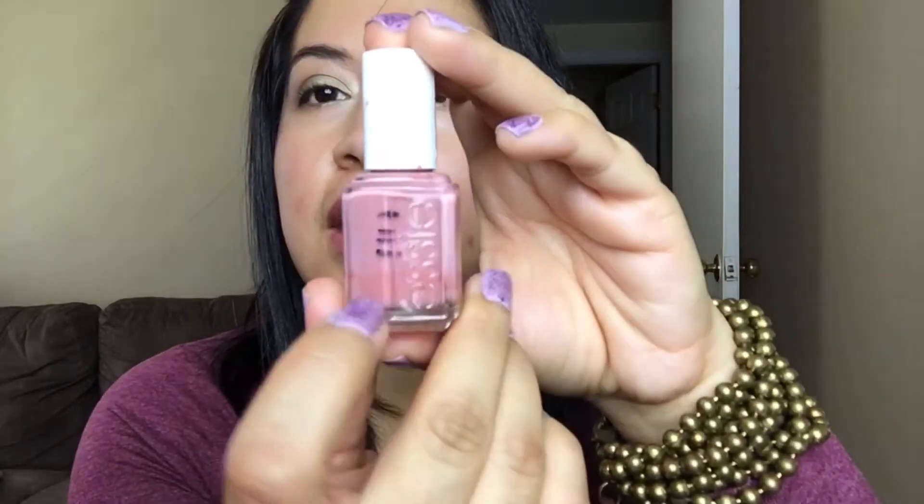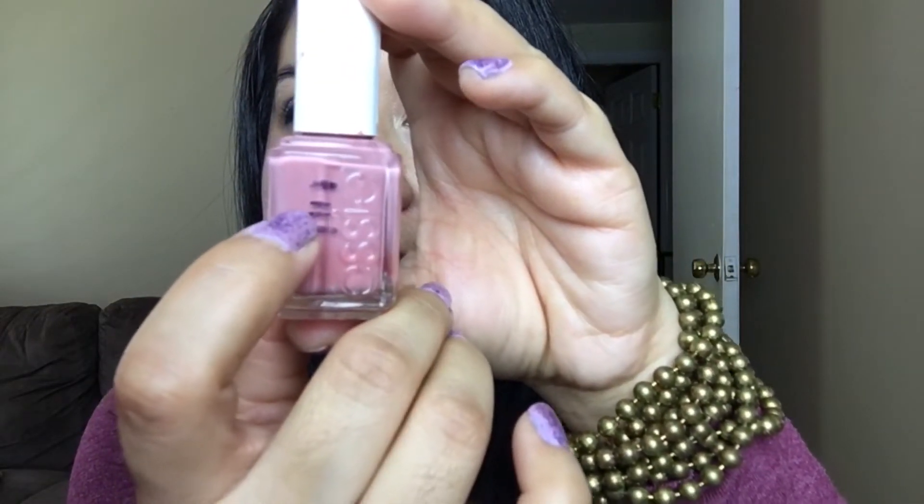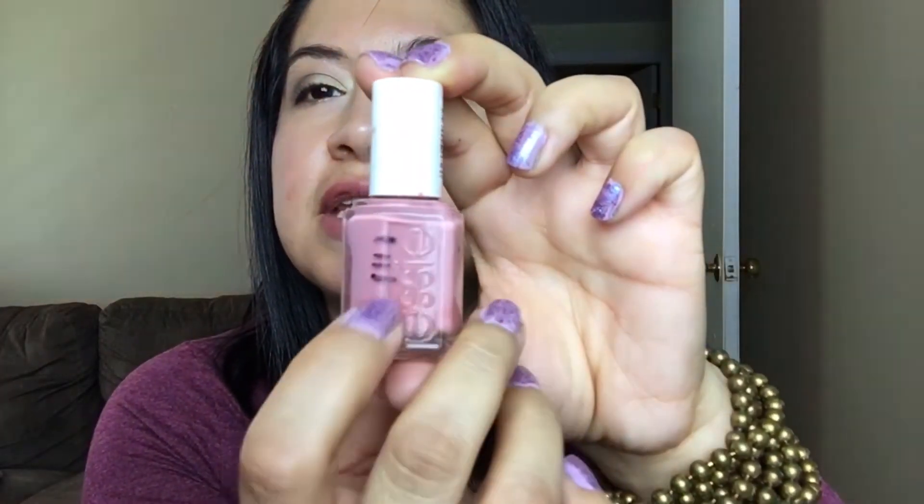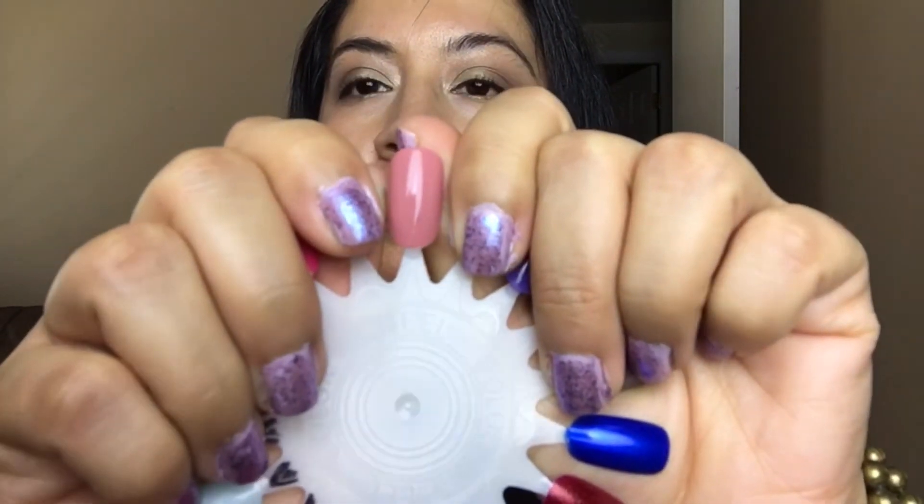Let's move on to the other one I made progress on — this is also from Essie and it's called Eternal Optimus. It's a really pretty shade; I love it. I was right here last update and now I'm down to here. It's starting to go bad — the colors are kind of fading — so I really want to get this polish out of my collection. Here's the swatch of Eternal Optimus — really pretty color, I love it.